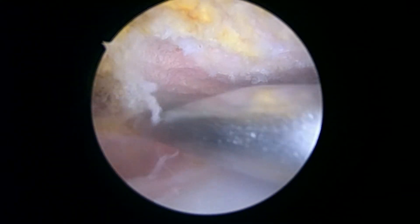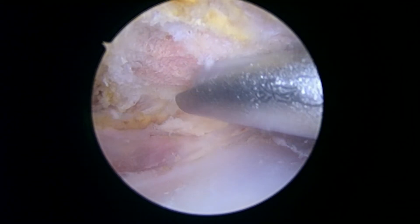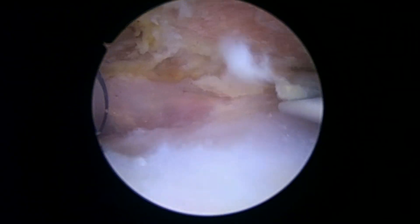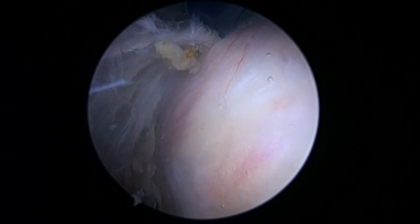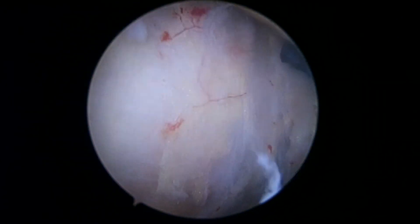You did have a pretty thickened coracoacromial ligament — we've already removed it. And now we're getting a pretty good look; there's plenty of space here. Your clavicle is over there, we'll deal with that in a minute. But as we look down at the rotator cuff below and rotate your shoulder, it looks just great. This is the posterior part of the cuff as we internally rotate, and then as we externally rotate, that's the anterior part of the cuff. Even when we look all the way back here towards the infraspinatus, that looks good. No signs of any problems in the cuff.